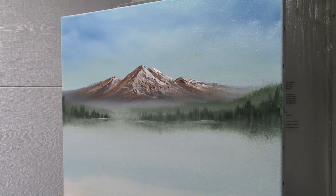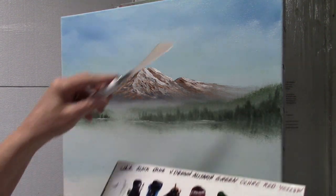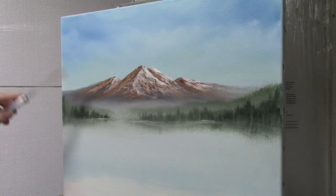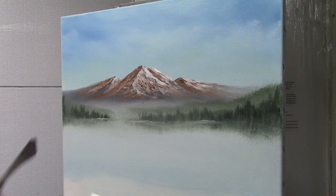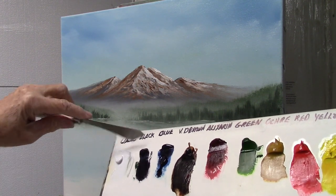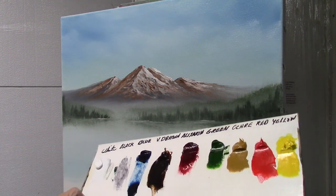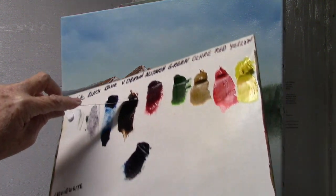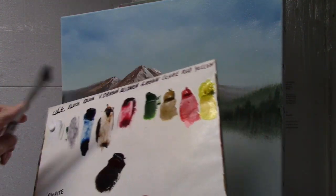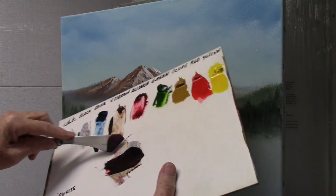I'm going to start by mixing pretty much all the dark colors, because I'm going to put the tree over here. I'm going to take pretty much all of the black, a good part of the blue, the dark brown, alizarin, and maybe just a little bit of green, and mix these colors together.